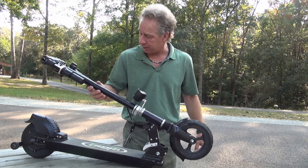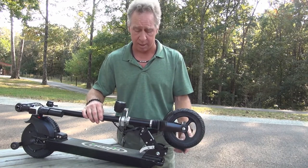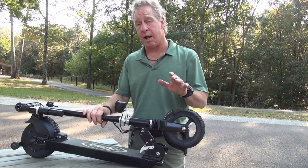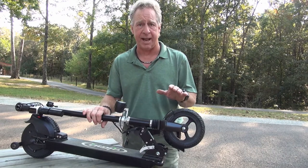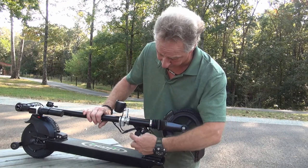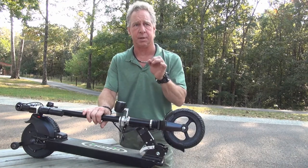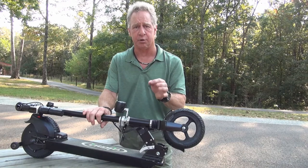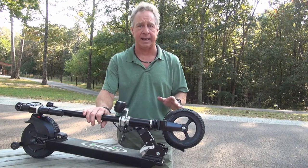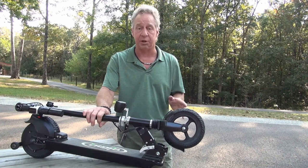This is the Glion Dolly Model 225 Foldable Electric Scooter — it's a really nice product. You can charge it in about three and a half hours. The charging port is right here; you just plug the charger that comes with it in right there. It'll have a light that turns blue when you first plug it in, then goes red while it's charging, and turns green when charging is done. With it fully charged, I have ridden it a solid two hours at a time without stopping and it still had power left.